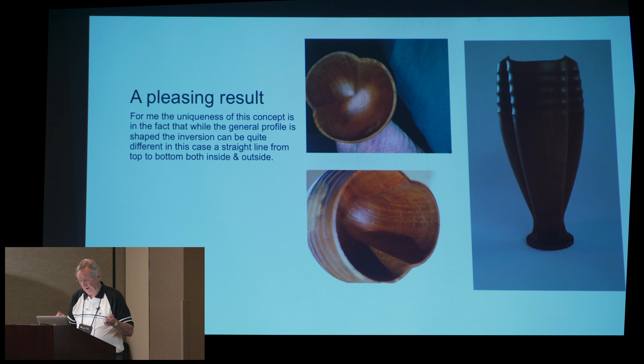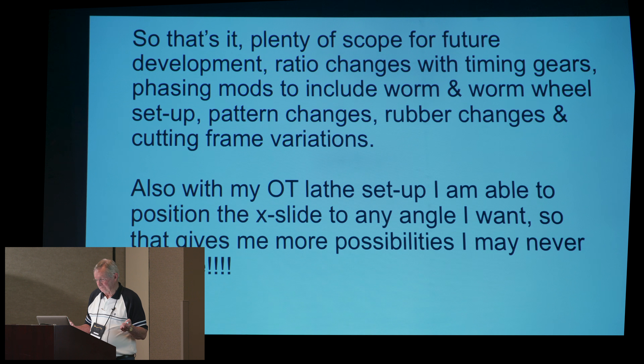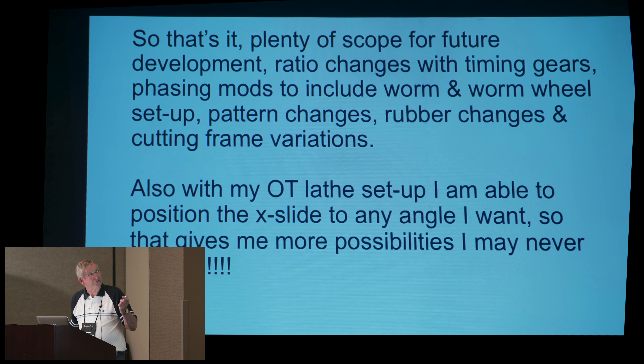This piece will be out on display later on anyway. As I say, there's plenty of scope for the future — change the ratios, timing gears, phase it. I don't know where it'll go. As I said, I may never explore all the possibilities of it, but the idea is out there if you want to do it. So that's it. Thank you.